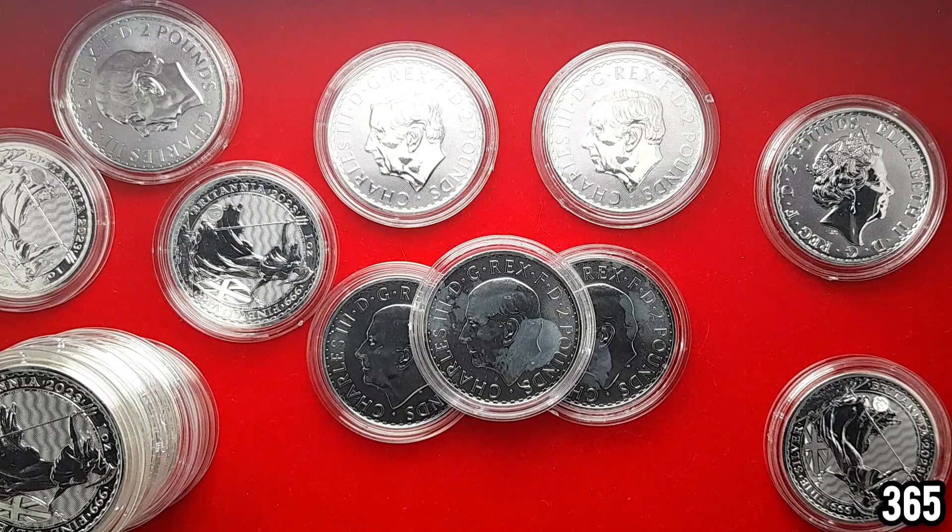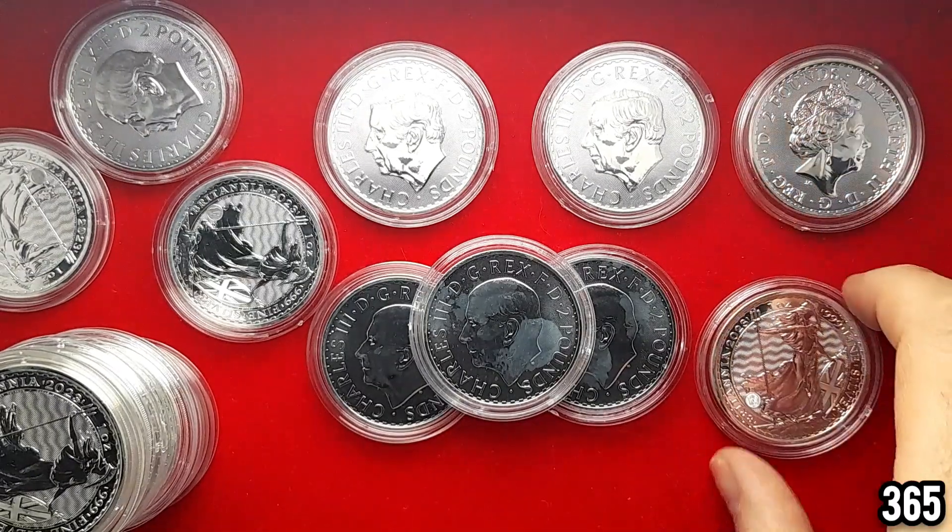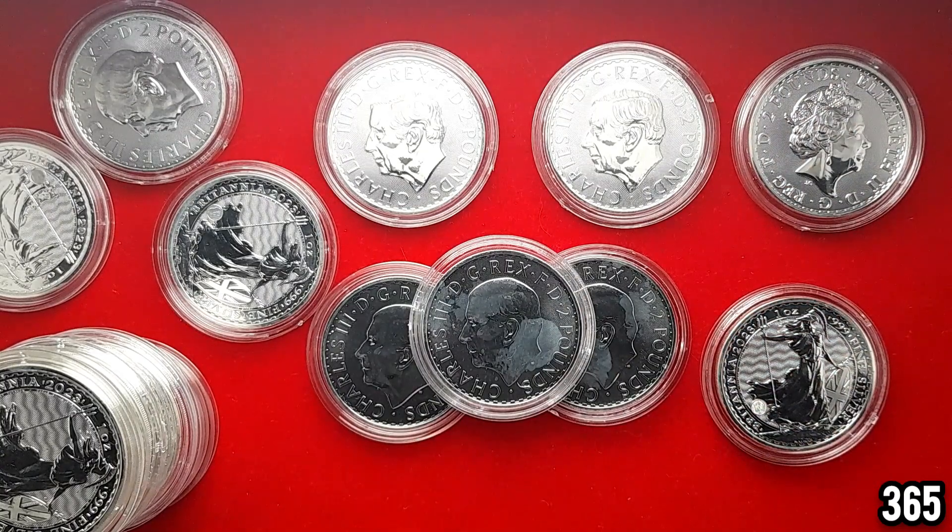It almost puts you off buying proof coins because instead of unboxing the coin and getting excited, you're looking at it with an eagle eye trying to find where the flaws are. They've really let themselves down over the last couple of years. A lot of people have said it's almost like they're trying to money-grab, releasing all these new series quickly after the Queen passed away to cash in, and it was a shame because a lot of series got rushed out.